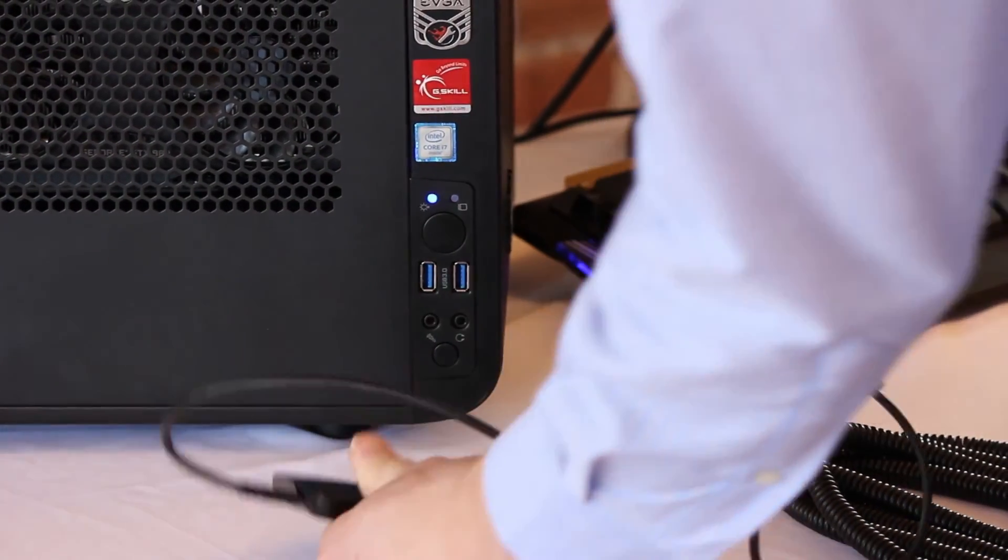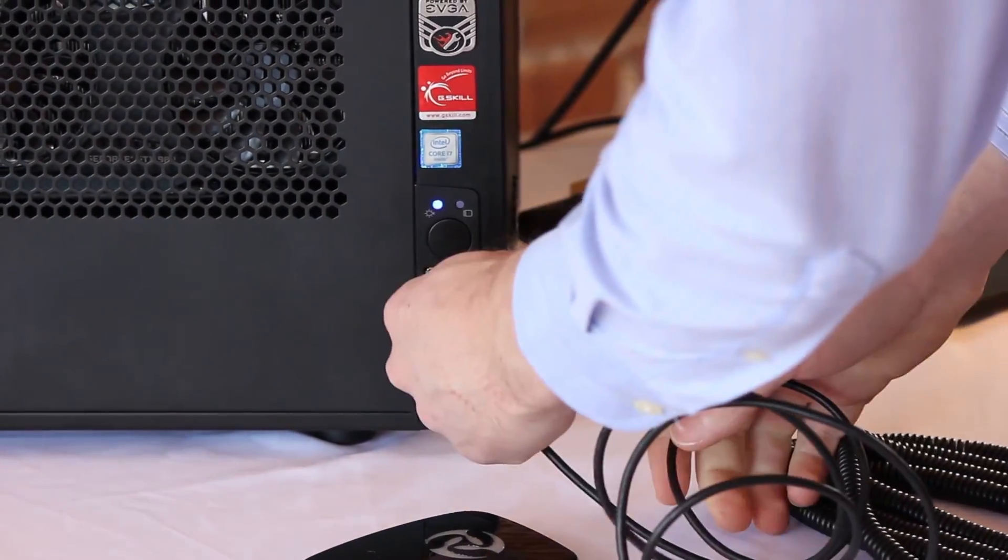Before we begin, make sure to charge the PrioVR Hub on a powered USB port.